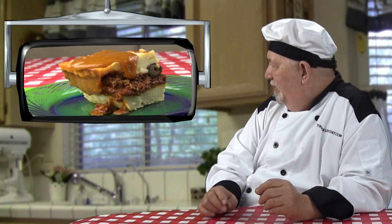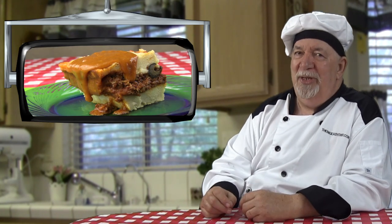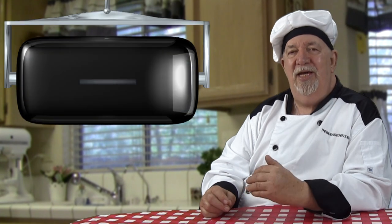Hello everybody, I'm the Big Easy Chef. I'd like to show you how to make tamale pie. Can you just picture a nice piece of tamale pie with some of that tamale gravy on it? That really looks good — that's the exact tamale pie we're going to be making today.